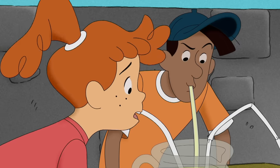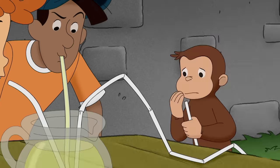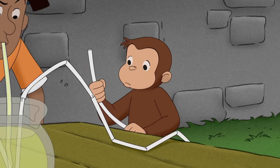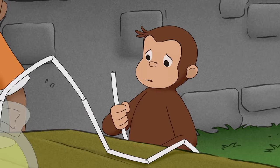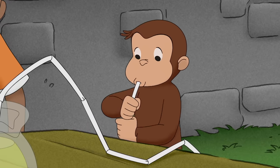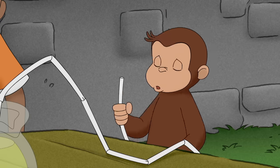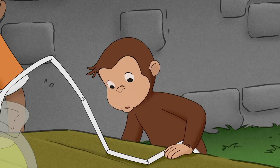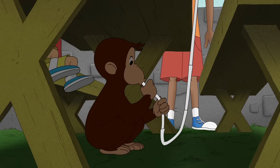Oh, that was the hardest I've worked in my whole entire life so far today. The hard work had made George thirsty, but he wasn't sure he trusted that straw. But this time it didn't go by itself. What was different? George tried again from lower down, like he did before.